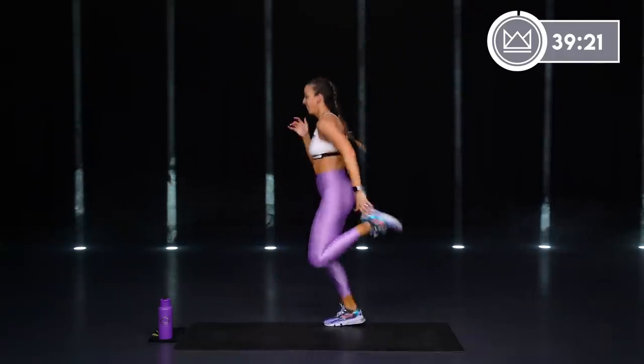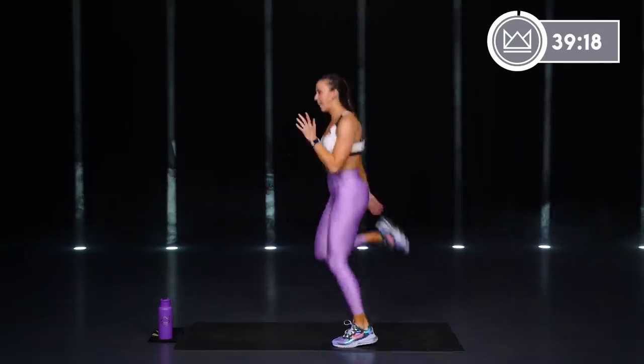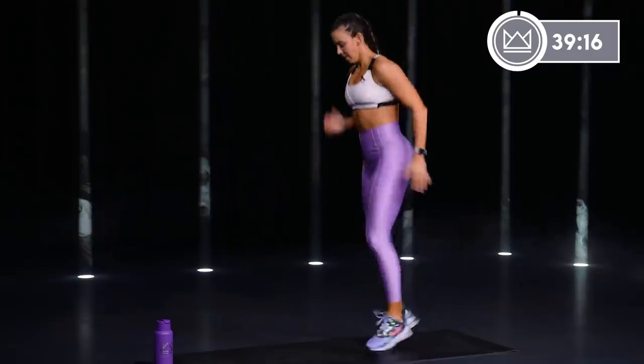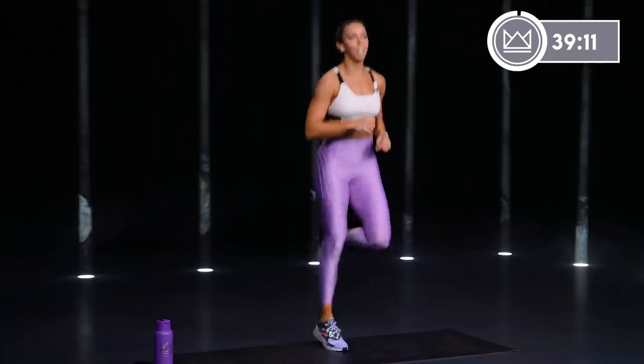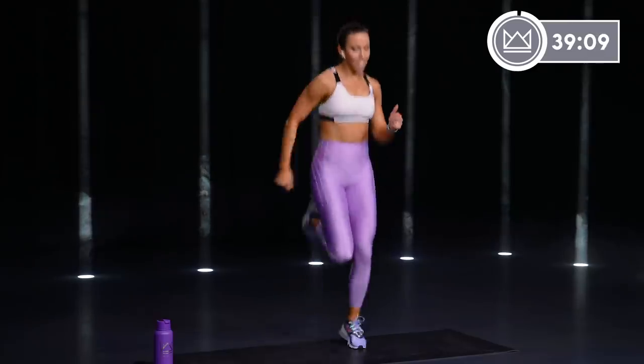Butt kicks — here we go. Good job. Low impact, stay on the floor. Anytime you need to dial it back, just do the same exact motion staying on the floor. We've got this.